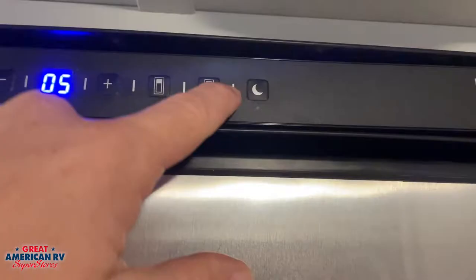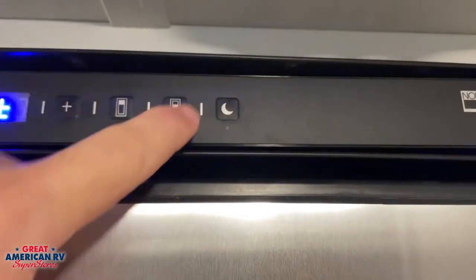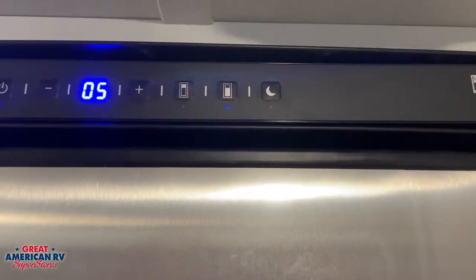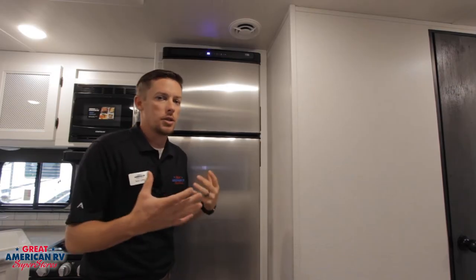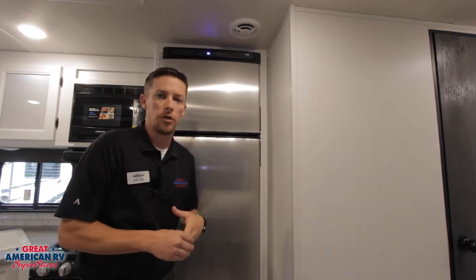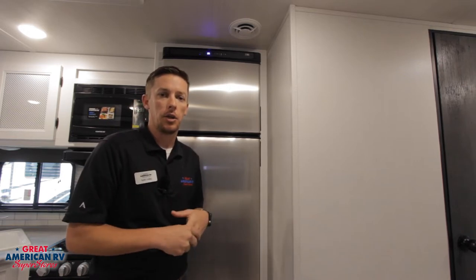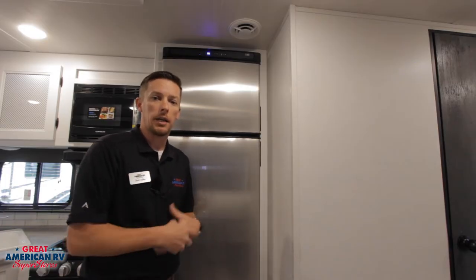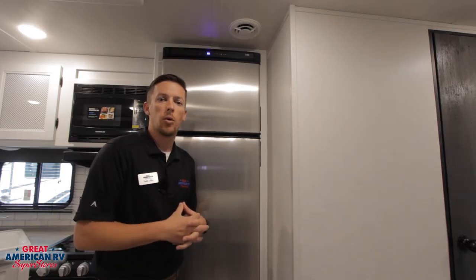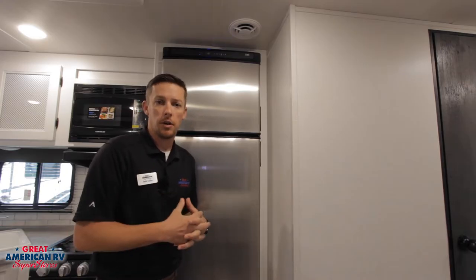The next button next to it is a little moon and that is our night mode. If we hold that down, it reduces the power usage on this unit. It's assuming that for the next eight hours we're not going to open and close this refrigerator, so that compressor doesn't have to work as hard — it reduces the amount of energy it's going to use. This is great for boondocking or if you're trying to conserve power when the unit is not plugged in. That's an awesome feature — awesome upgrade.